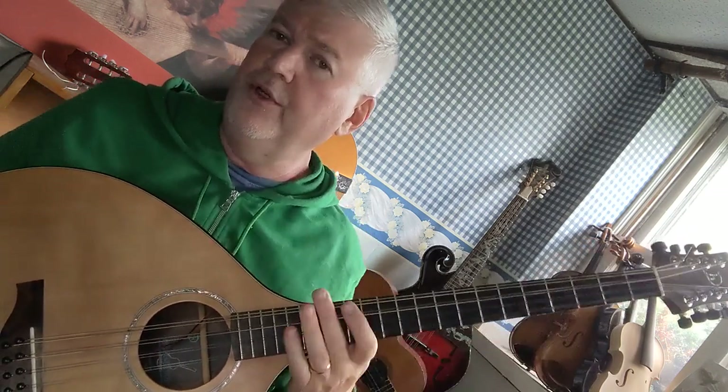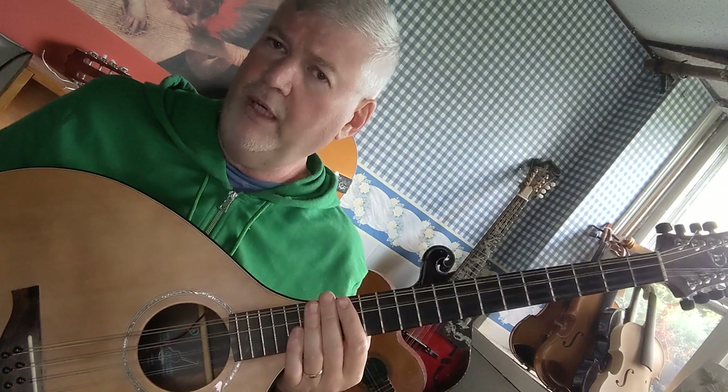Now, you might want that extra sound. If you're playing Celtic music, it sounds great. If you're playing certain kinds of Americana, like vocals, it can also sound really good. If you're playing by yourself, it can be a very nice sound. So it just depends on what you're using the chords for.